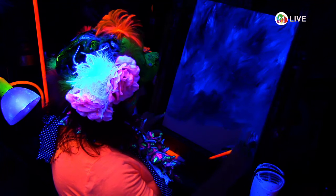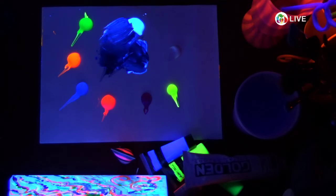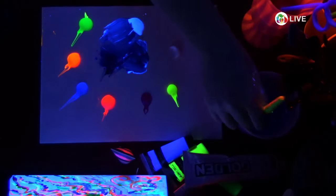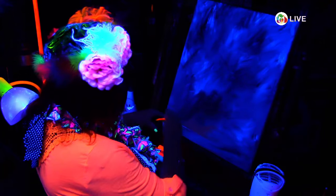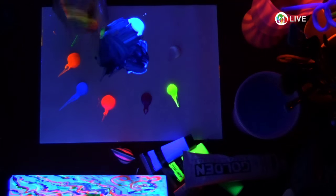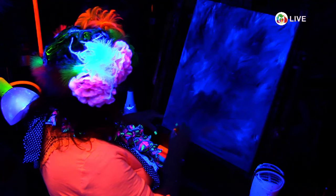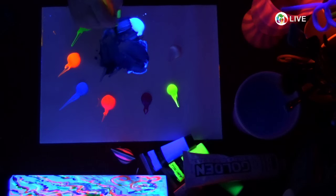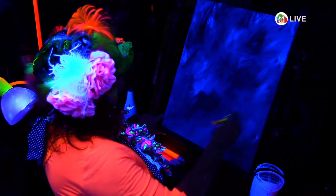Everything I'm seeing right now is blacklight parties — there seems to be a lot of interest. If you did this exact same technique in regular colors, you would get a very similar result. I'm going to post this picture of course to Pinterest, Facebook, and Instagram — and I may also include what it looks like without the blacklight, because sometimes it's very, very different.